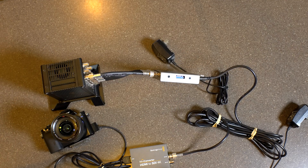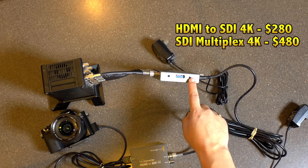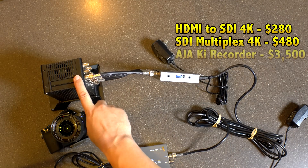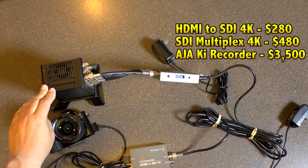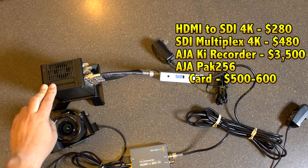Prices on these components in order to make this work: this is about $280, this is about $480, and right now I think the cost on this is about $3,500. Plus you need to get a card, which depends on the size that you're getting — about another $500 or $600 — and then a card reader.